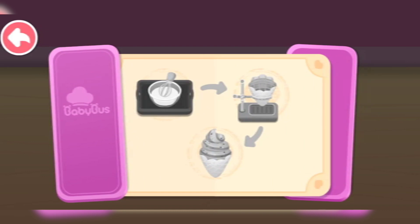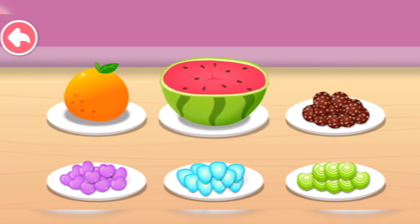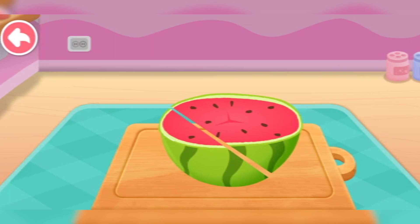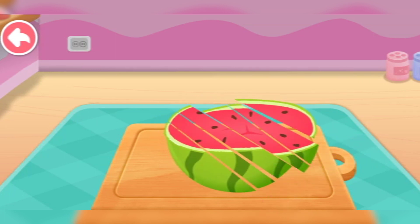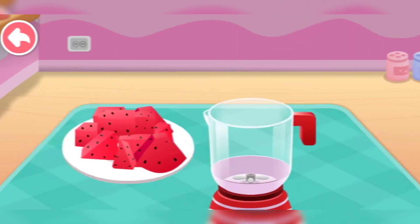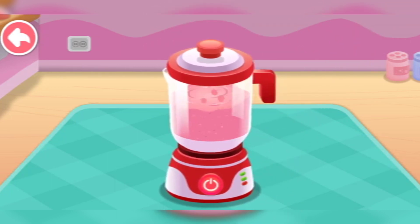Ice cream cone. Watermelon. Let's make the fruit juice.